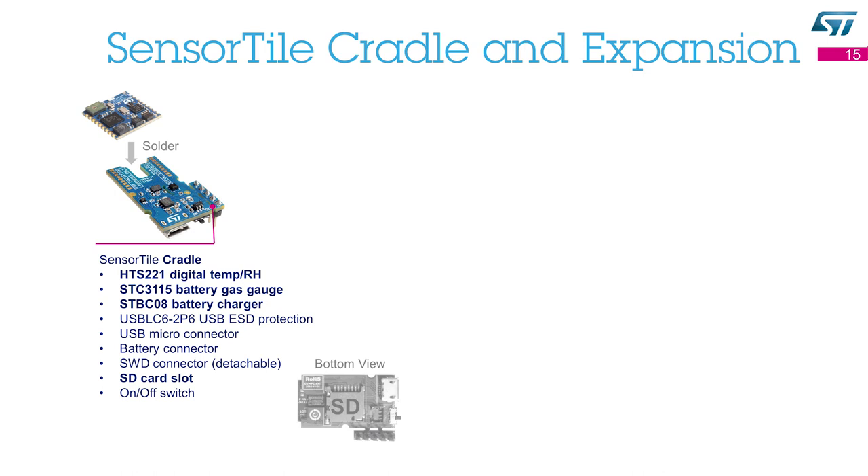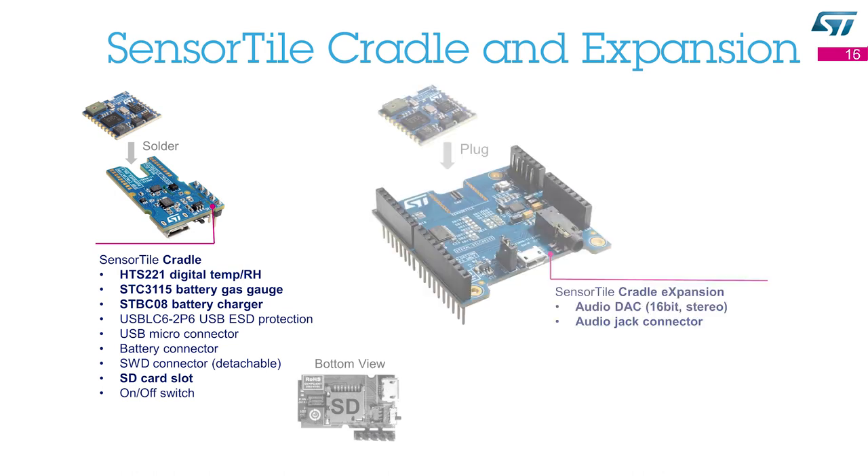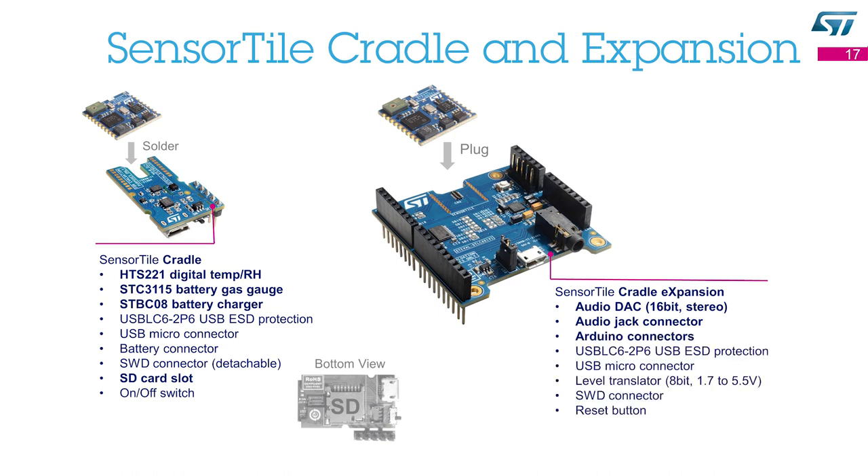You need to solder the Sensor Tile on this motherboard, connect the battery, close the protective plastic enclosure, and then you can power up the device by pushing the slider towards the USB connector. The second motherboard, the Sensor Tile cradle expansion, is slightly larger and includes an audio digital-to-analog converter, an audio jack connector and Arduino connectors together with other components such as the USB micro connector. The Arduino connectors enable the expansion of the system — for example, one can add a Wi-Fi or NFC expansion, a stepper motor control expansion, or any other expansion board with Arduino connectors. You need to plug the Sensor Tile on this motherboard and then you can power up the device by connecting the USB connector to a USB port or power source.